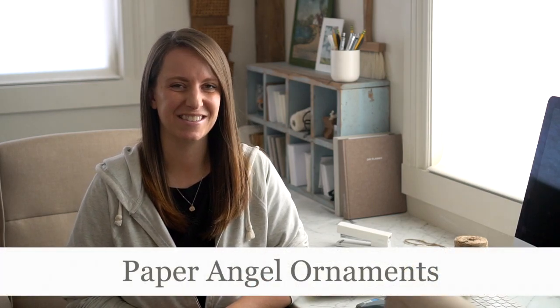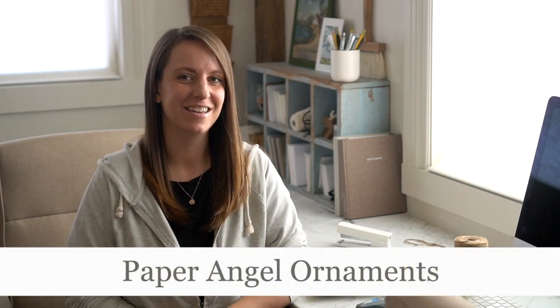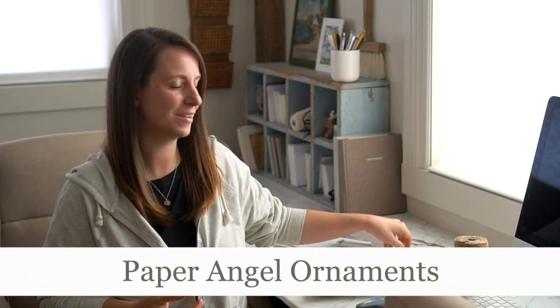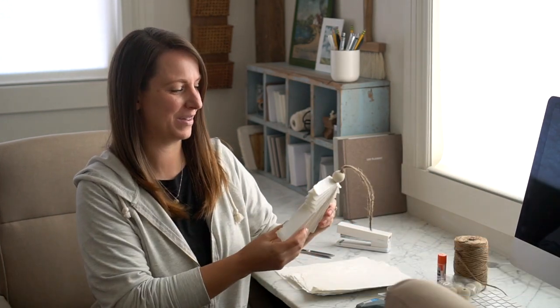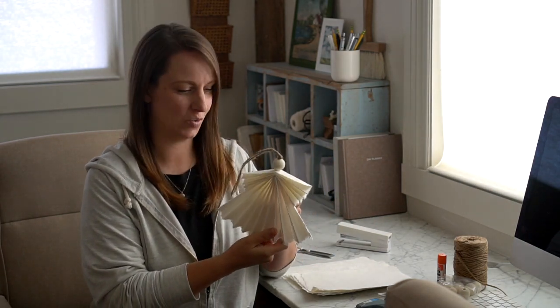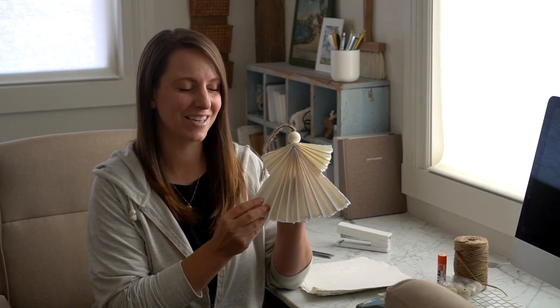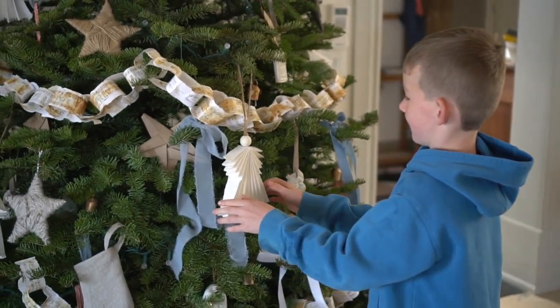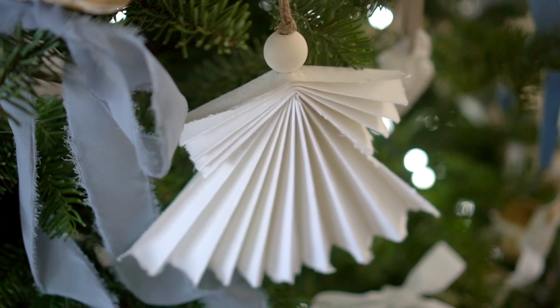Well hello again my friends, it's Cammie from the blog Tidbits. I'm really excited for today's handmade Christmas home item. I think I've said that about all of them, but this one I just particularly adore — it is a little paper angel that I'm going to show you how to make. It's so easy, super fun to get the kids involved, and the results are just darling.